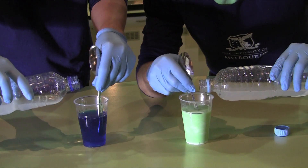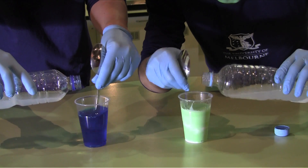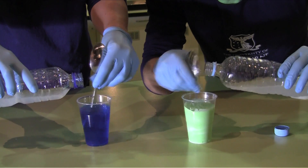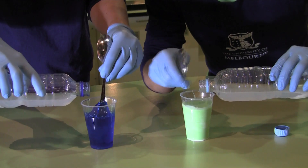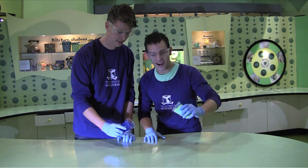Now it's show time. I'm going to slowly add our binding agent, the borax solution, to the coloured glue solutions, and I'm going to continually stir it, even if it gets a little tricky. Wow, it's all starting to come together — this is pretty exciting. And voila, we have two hunks of gunk!